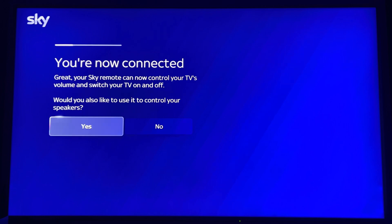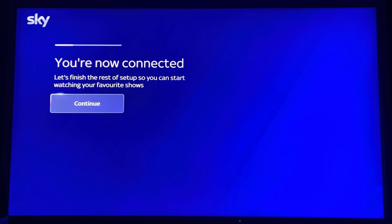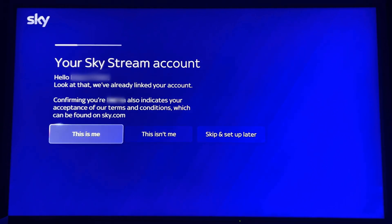It says your remote is now in control of your TV volume and can switch your TV off and on. It then asks if you've got a soundbar — I haven't got one connected so I'm going to press no, but if you have one obviously click yes. You're now connected; finish the setup and set up your Skystream account.